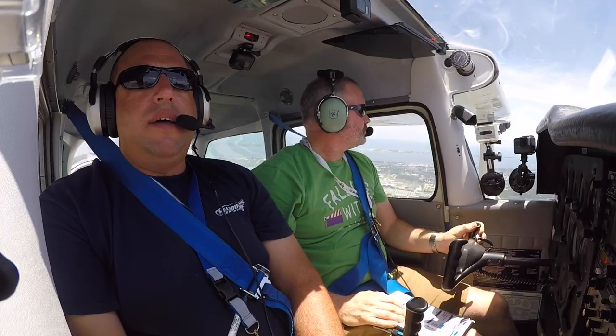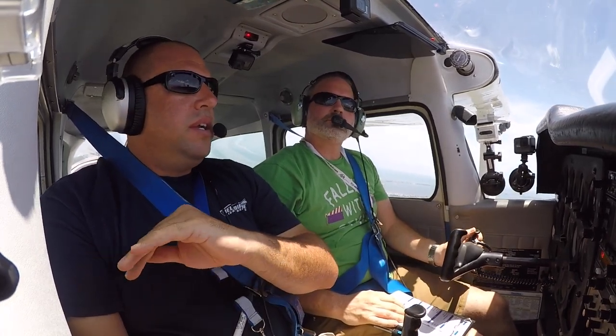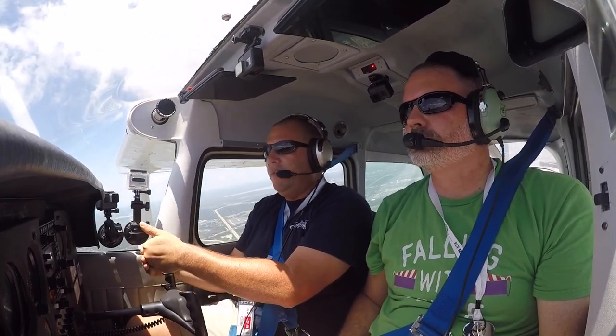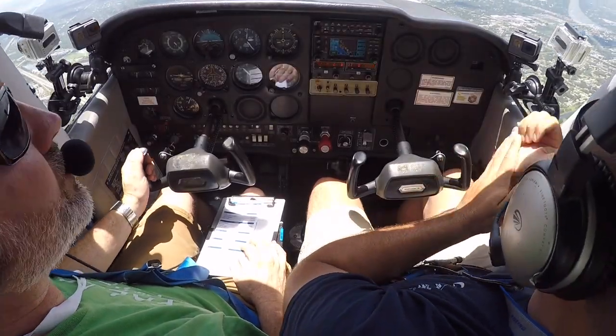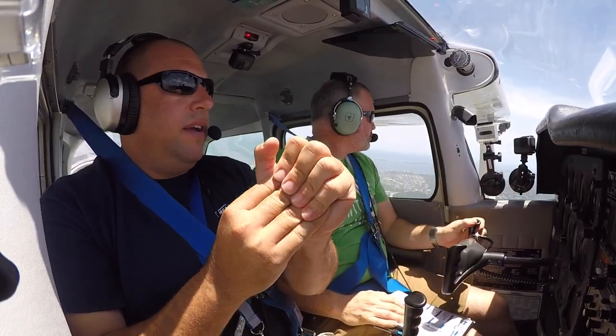The instructor explains the lesson structure: get to the practice area, perform clearing turns and a pre-maneuver check. Then the instructor will demonstrate slow flight clean with flaps up, and the student will do it twice before switching to slow flight dirty.